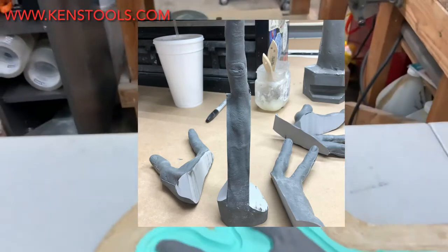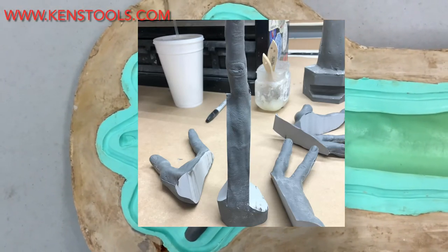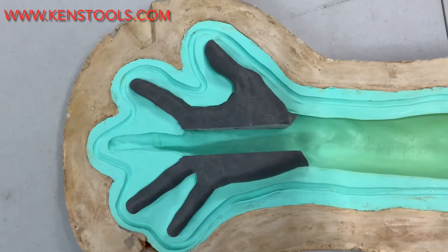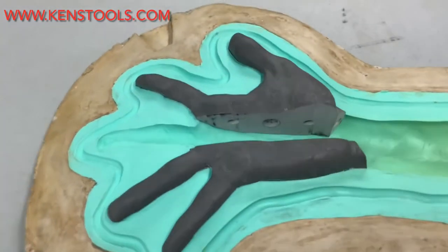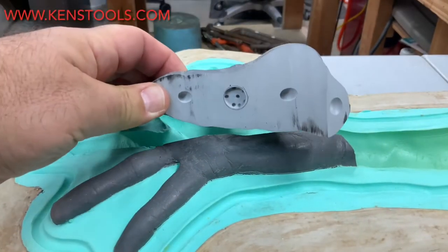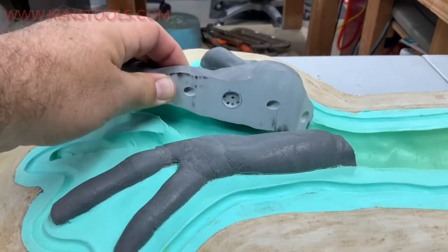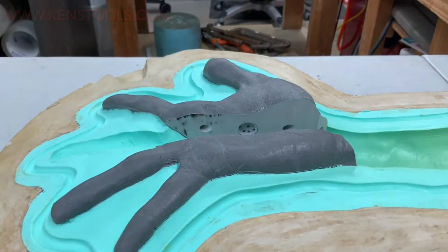Then you're going to cut the center section out, as you can see here. So I've gone ahead and removed the whole center section — toss that in the trash, don't need it. And then what I've done is I've taken each section, as you can see here, I've cut keys and a spot for my magnet. And that's what I'm going to do next — go ahead and glue the magnet in, and then we'll move on to the next step.